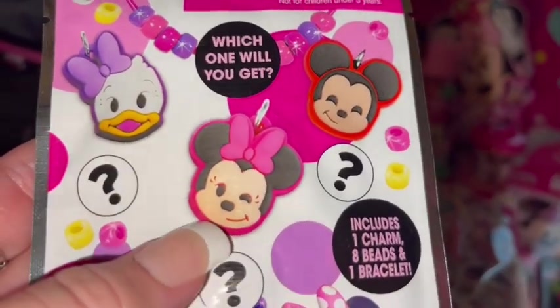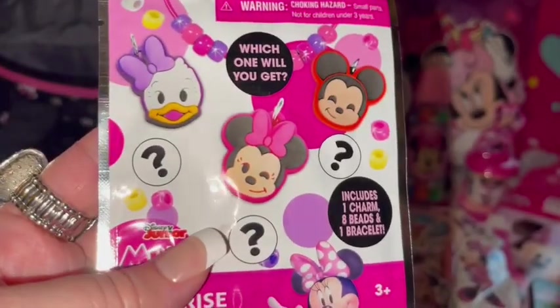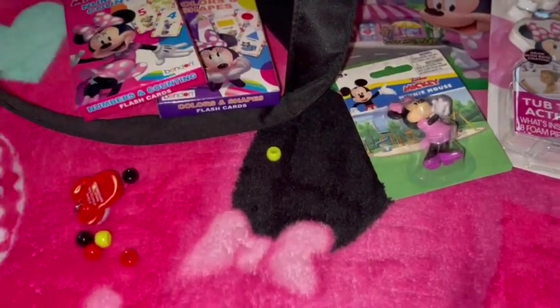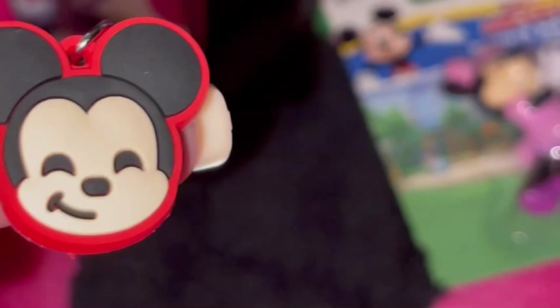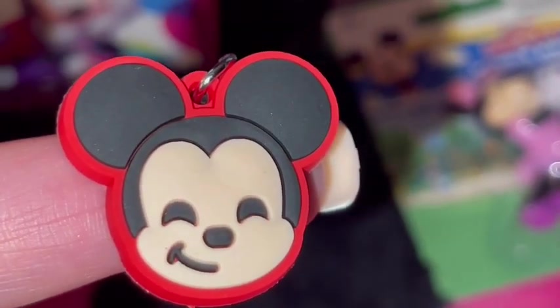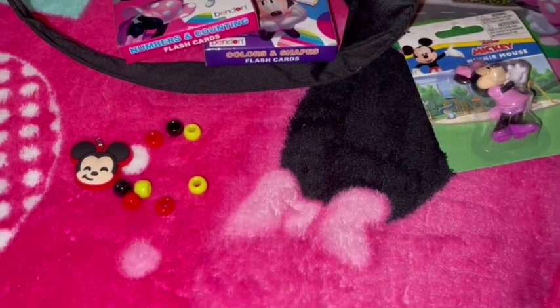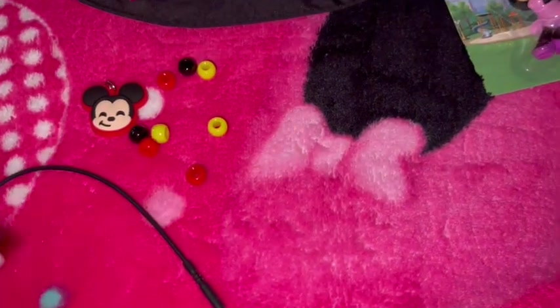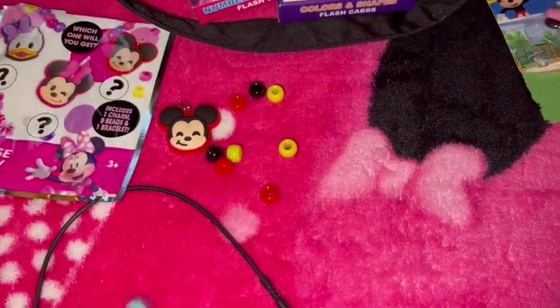Then she got me one of these little blind bags — it has a little mystery bracelet inside and you can get either Daisy, Minnie, or Mickey. I'll go ahead and open it up to see which one's in here... I think it's Mickey Mouse. Yep, it's the little Mickey! Look how cute he is, look at that little smile — so adorable. It comes with little beads, a little charm, and a little plastic bracelet connector to put it all together.